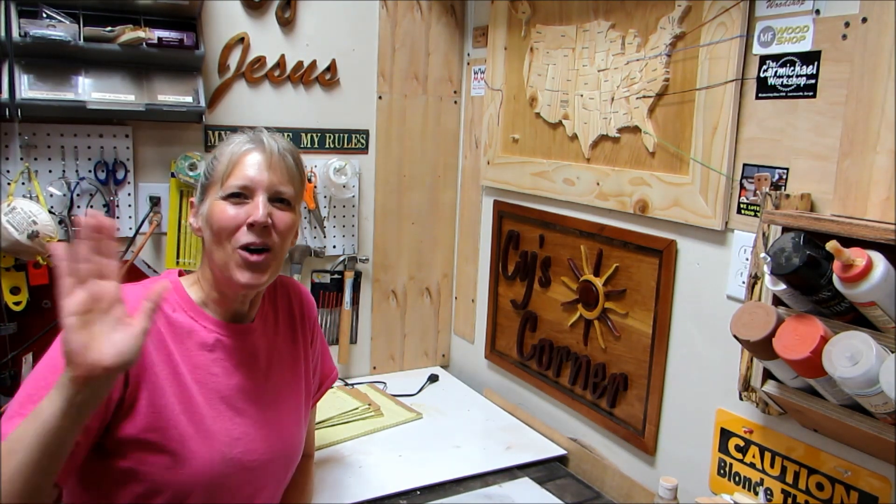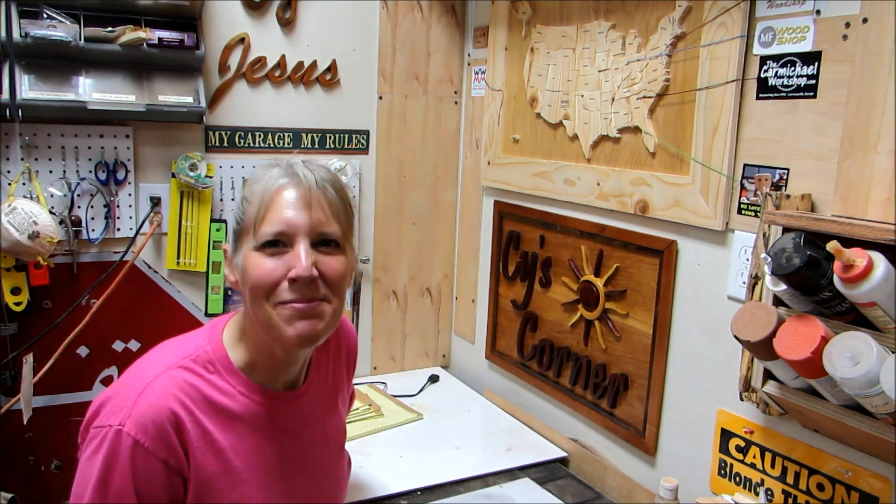Thanks everybody for watching while I made my sign. I'll see you next time. Bye!